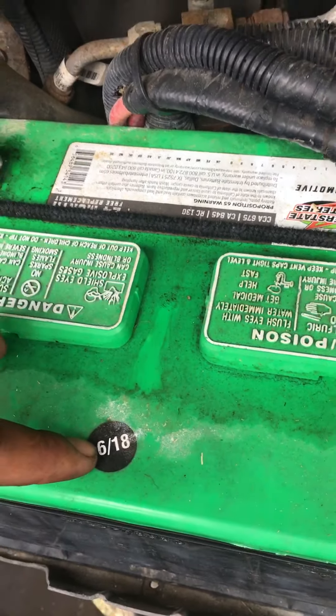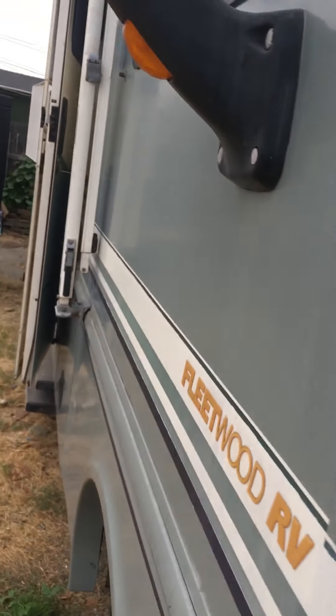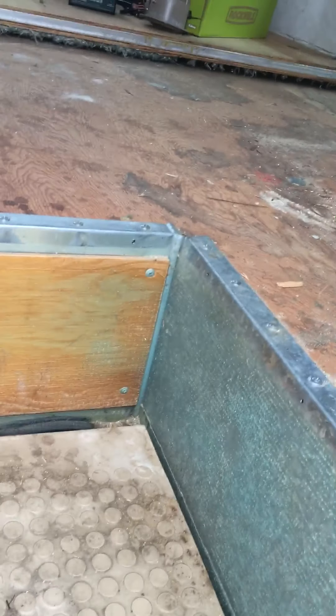There's a sign showing the battery age — this one is from 2018. Also here is your fuse box; you just move that to the side and the fuse box is there. If you ever blow a fuse, you can go down there and get those fuses checked.